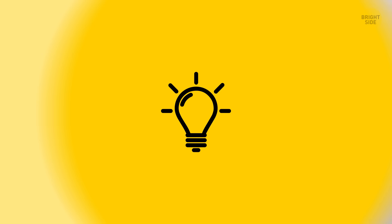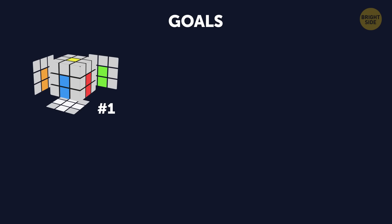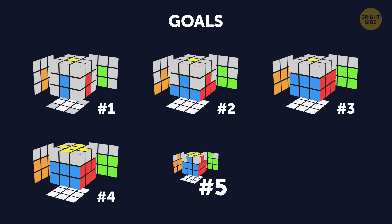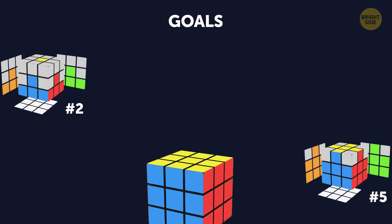Okay, so you'll go through 7 stages in today's algorithm. Number 1 – white cross on the bottom. Number 2 – the bottom corners. Number 3 – the middle layer. Number 4 – the yellow cross. Number 5 – the top layer. Number 6 – the top corners. Number 7 – the final goal.